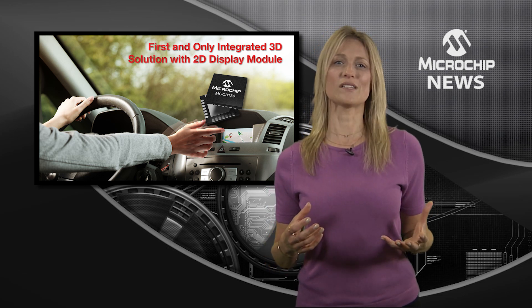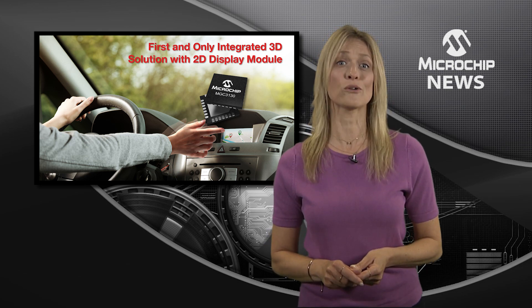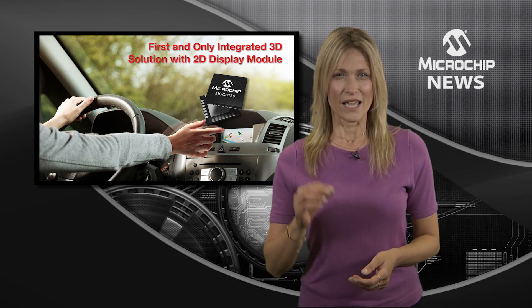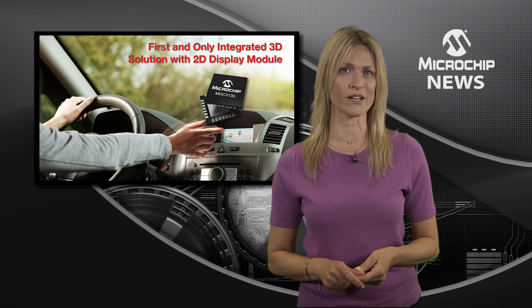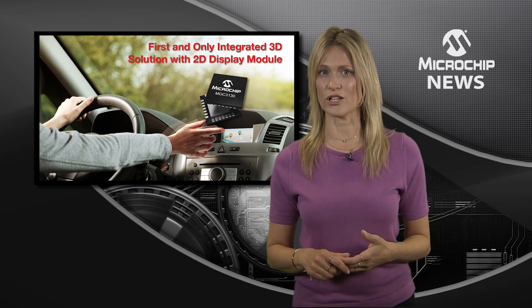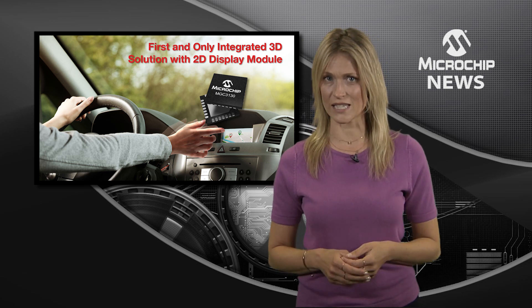Simply set your design parameters and configure optional settings using the ARIA 2 graphical user interface. The secret to creating a compelling 2D and 3D user experience is the combination of Microchip's multi-touch and gesture controllers with an 8-inch transparent sensor.